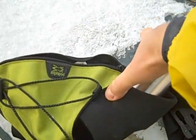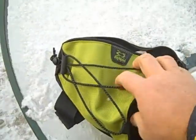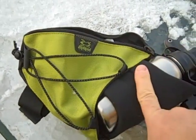Amphipod makes great equipment. It's a really great heavy nylon material. It's got a good pocket and it's easy to get it back in.